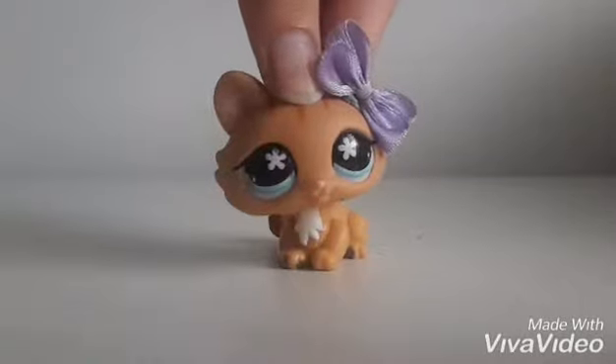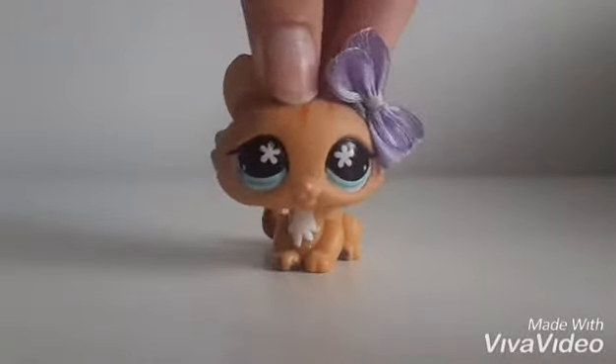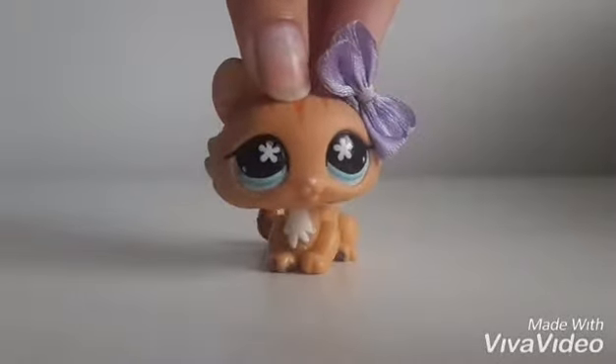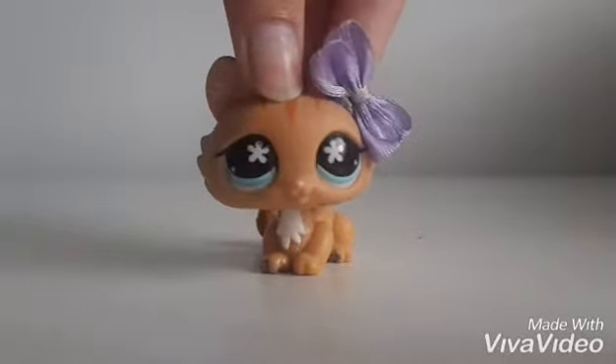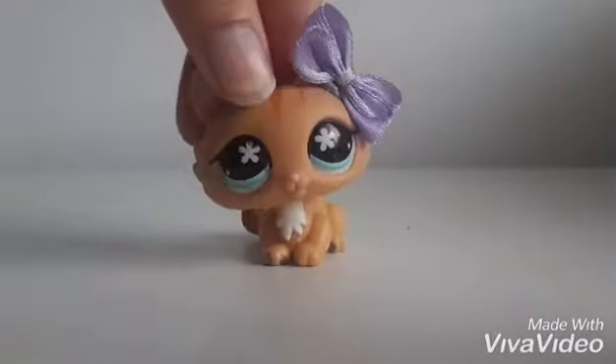Hello everyone, this is LPS Chinchilla here. Welcome to another video. If none of you can guess by the title, well let's make it a little clearer. This is another LPS opening video.